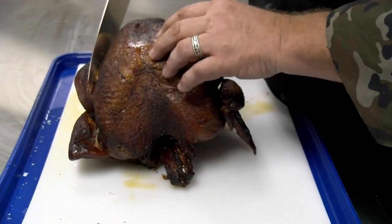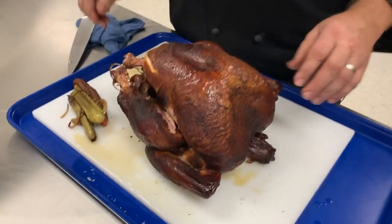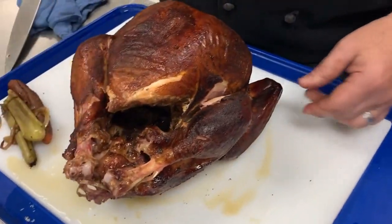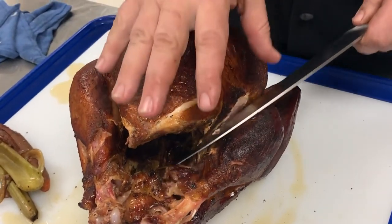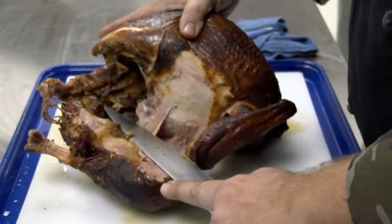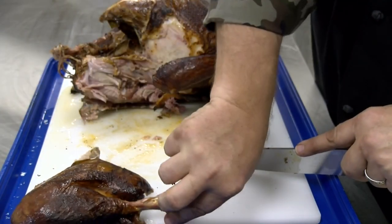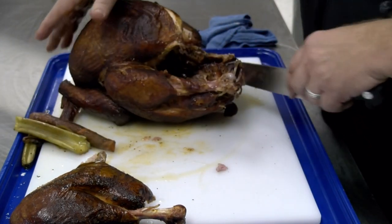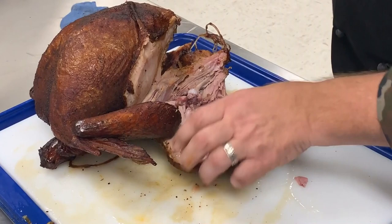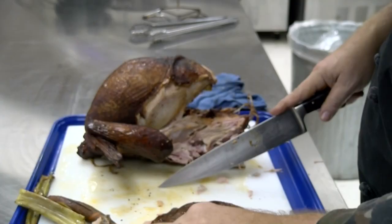We're just going to take the legs off of here. Cut right there — this other side. I bet you that leg's going to break off pretty easy. It's still pretty warm. It's been sitting for a while, but the bird's warm. This bird is going to be plenty moist. That's pretty. Let's get this one off — pop that leg joint out. Now we can cut it off. The legs are real pretty.